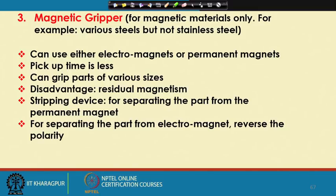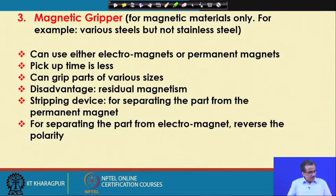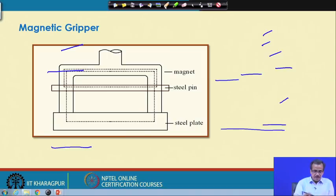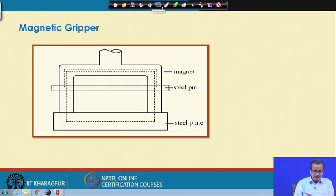On the other hand, it has some drawbacks like residual magnetism. Supposing that I am using a permanent magnet — this is the permanent magnet connected to the wrist end of the manipulator. This is the steel plate which I am going to grip. The moment I put this permanent magnet very close to the steel plate, the magnetic lines of forces pass through it, and due to this, the steel plate will be gripped by the permanent magnet.